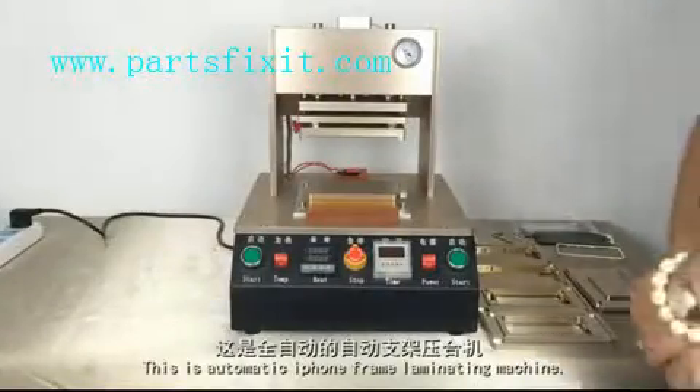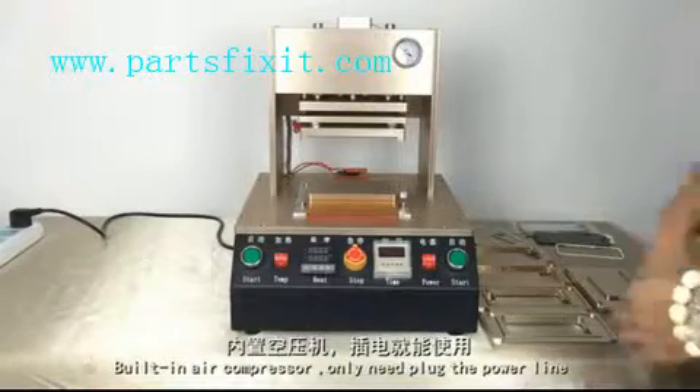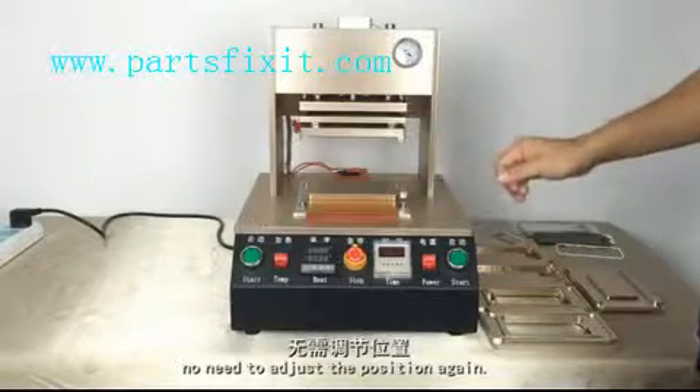This is an automatic iPhone front laminating machine. The built-in air compressor only needs to plug in the power line. The position is a perfect fit between the upper mold and lower mold — no need to adjust the position again.